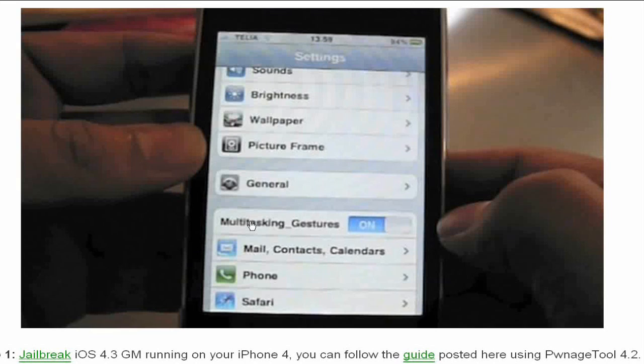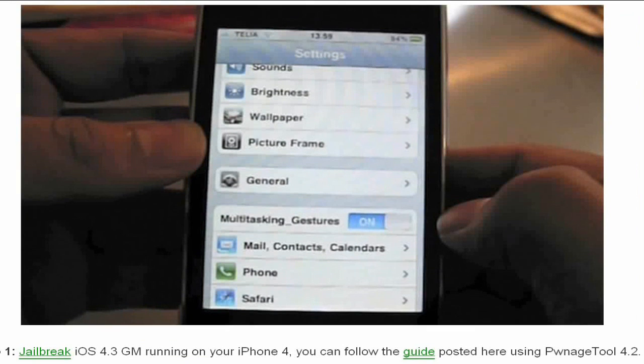You can turn the features on and off. This is very easy — seven easy steps. You will need a Mac for this because to jailbreak your iOS 4.3 you will need pwnage tool, and that's only a Mac jailbreak tool.